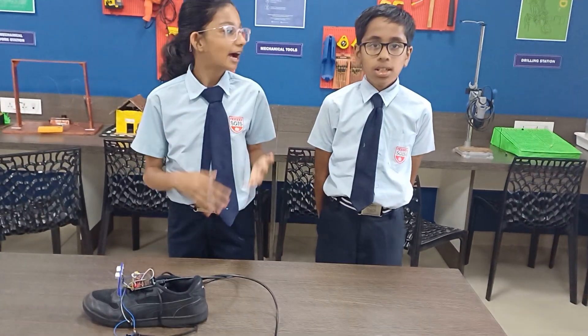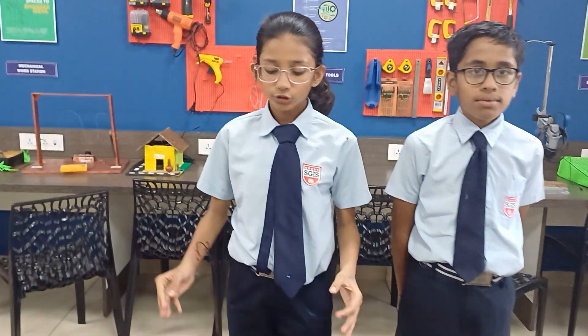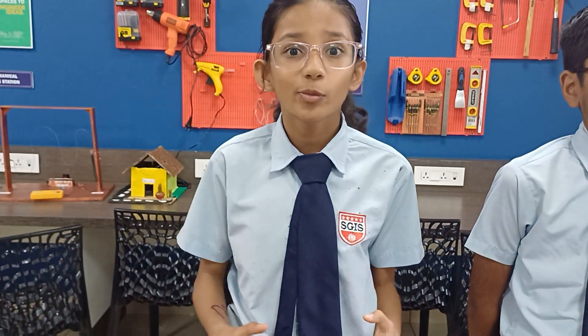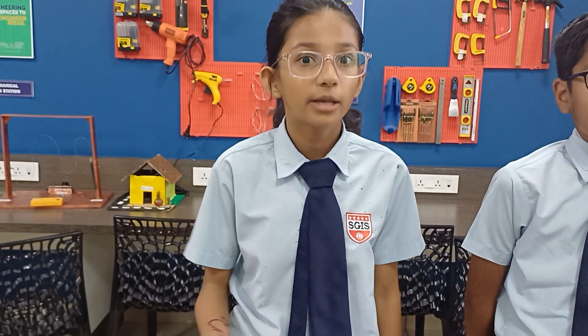Namaste everyone, I am Anna and this is my friend Sil from Sandhya Kodava International School. We study in grade 6. Can you just imagine the life of blind people and how they always have to be dependent on somebody to go somewhere? That is really painful, and to understand and to help their problem,